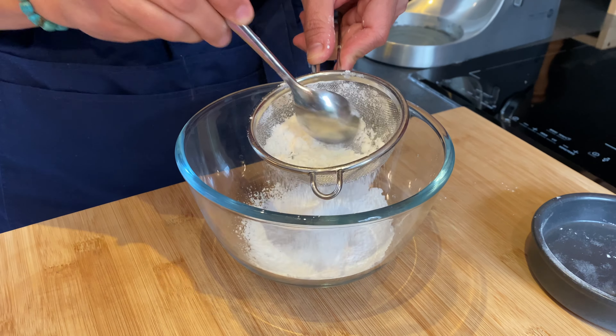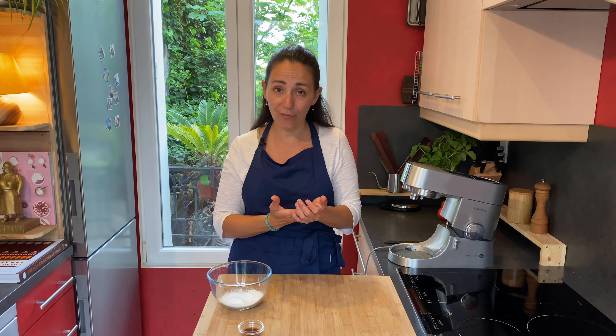Now we're going to sift the powdered sugar. There are two things to know to make a beautiful chantilly cream: first, you need a whipping cream that has a lot of fat — check the fat content; today we're using 30% fat. And you need your whipping cream to be cold. If it's not cold enough or not fat enough, it will stay liquid.